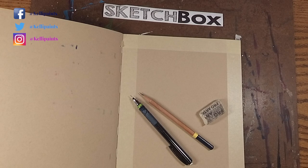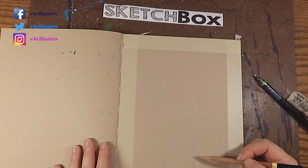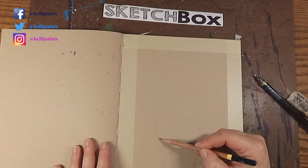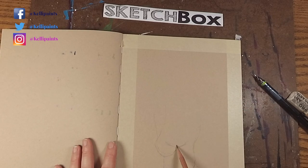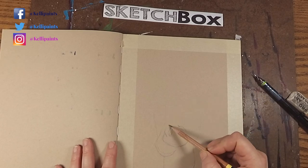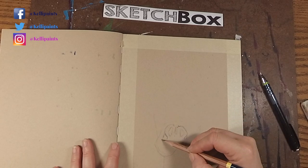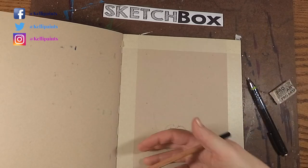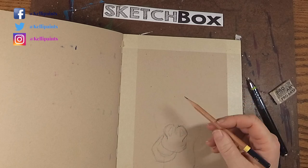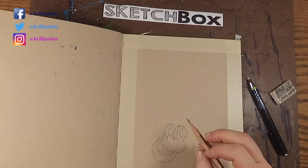I'm getting all my supplies together here — I've got my Uniball mechanical pencil and a cheap graphite pencil from ProArt. If you guys are interested in getting your own SketchBox, I will have a link in the video description below. I'm getting to work on this draft. I got this reference photo from Pixabay.com — I'll leave a link to their website and app in the video description below as well. They have a lot of great royalty-free reference photos available to you for free and I really like that site.